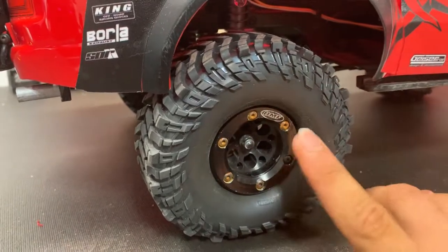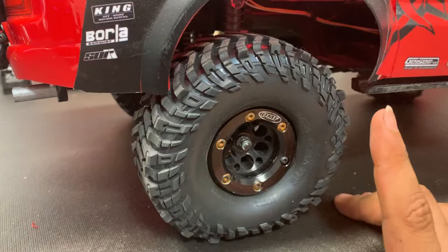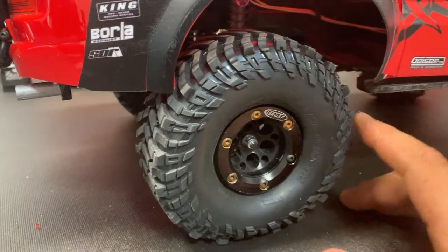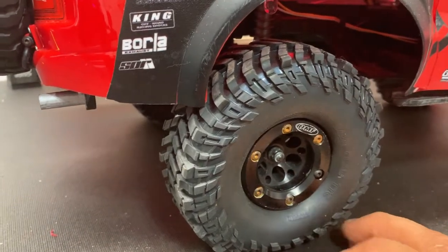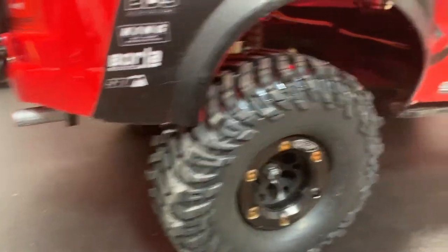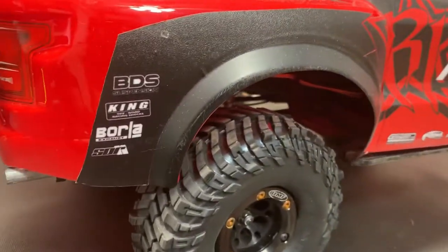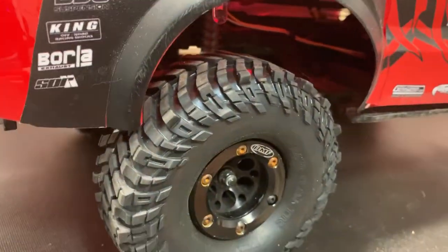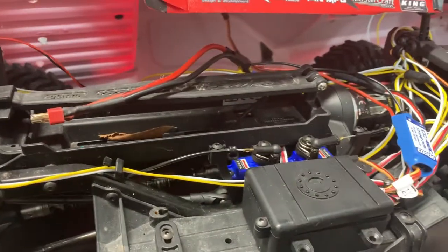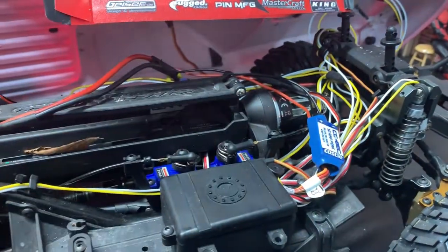The wheels themselves are weighted OMF beadlock wheels, and these are the Baja Claw tires from RC4WD — I believe these are 1.9s. They have a pretty mean pattern and I think it gives an aggressive look for this truck, something you might find on an actual chase truck. What's powering this is a stock Axial 27-turn motor system.